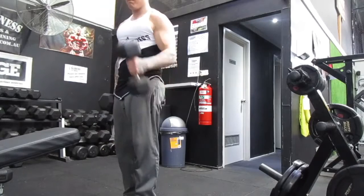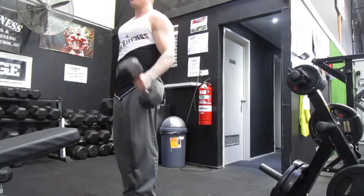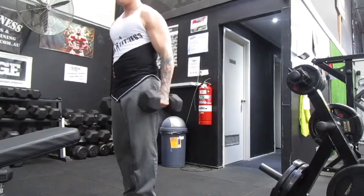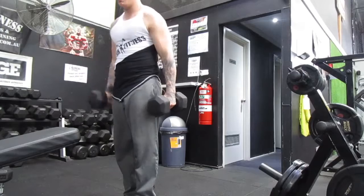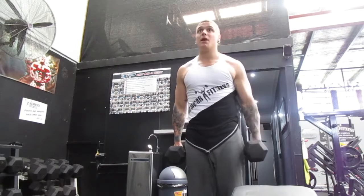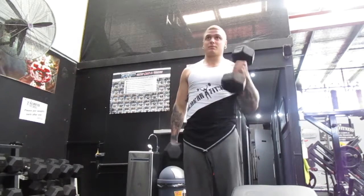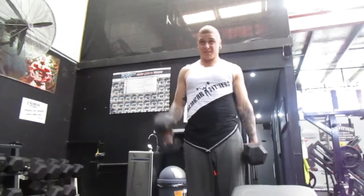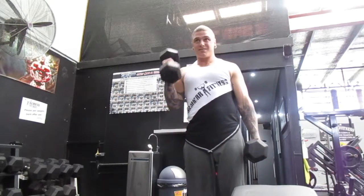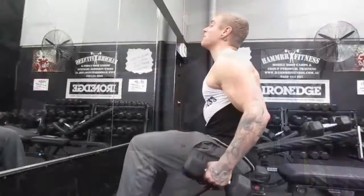Moving on to single arm alternating dumbbell hammer curls. The difference between normal curls and hammer curls is you've got your hand in the same angle as you would smacking a hammer. All I'm doing here is keeping the elbow pinned in the same spot — imagine screwing your elbow to your side. The angle makes a big difference here. The more drawn in your elbow is, the easier it's going to be. The more your elbow is forward of the middle of your body's axis, the harder it's going to be. You can use this to your advantage — have your elbow forward to make it harder, and then draw it back to make it easier, almost like a drop set without changing the weight.